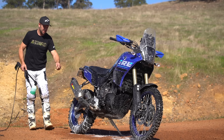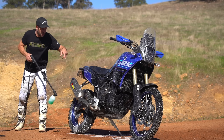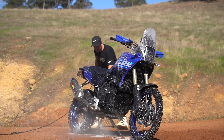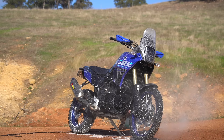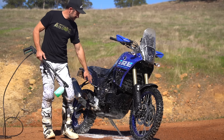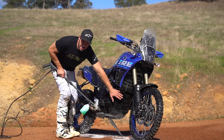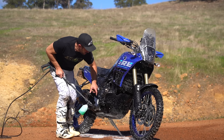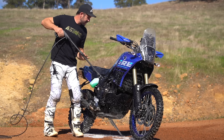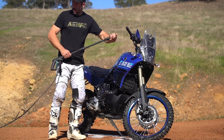Everybody freaks out about exhaust bungs — just don't squirt water in there. Simple. You're going to run it and blow it out anyway. If I was really into it I'd have taken my bash plate off, but as you can see these bash plates actually act as a bit of a mud guide. I can see there's nothing in there so I'll just get a bit of detergent down there. Happy days.